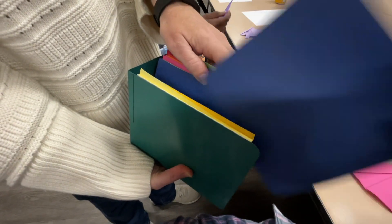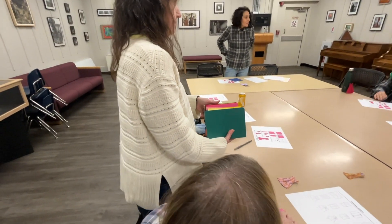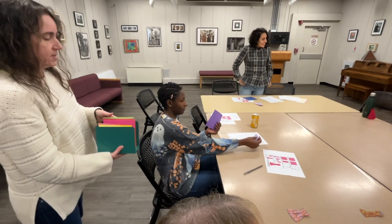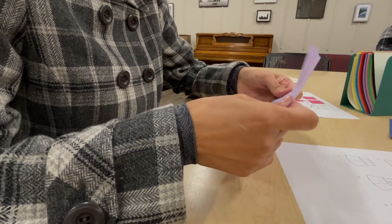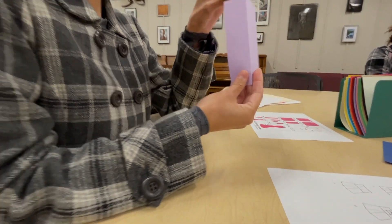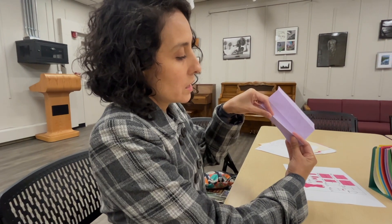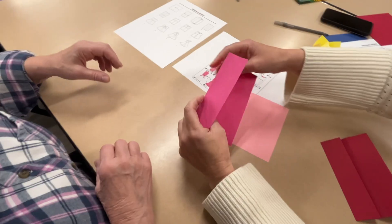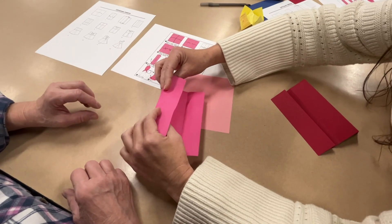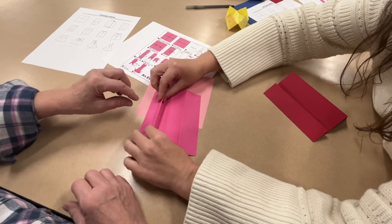I'm going to change my color. Open that up completely and this is what we're going to do — you're going to grab one side, you're not going to crimp it, and bring it to the center. Take this and you're going to fold it.